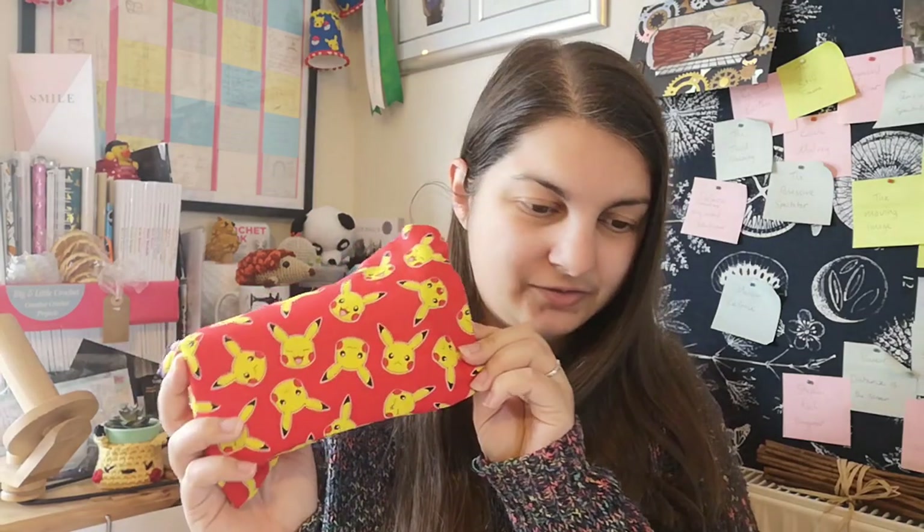This garden shawl is living in a little Pikachu project bag — a gift — because it's only one ball and fits quite nicely. Last up is acquisitions, and there aren't many because we're in lockdown.